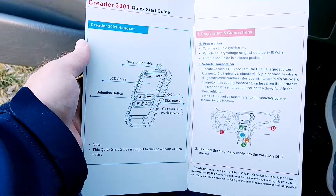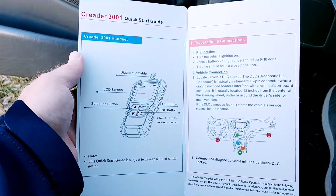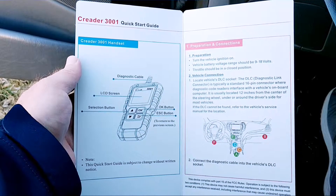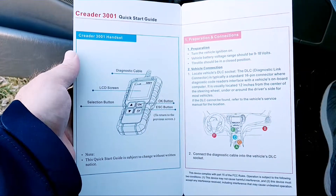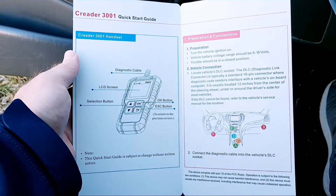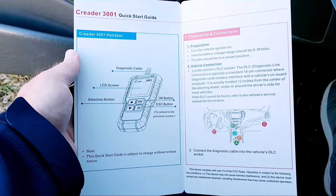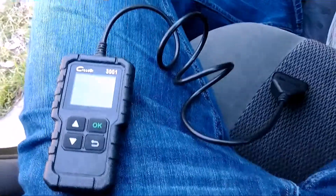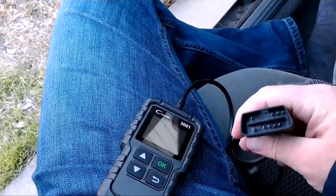Here's everything it claims it can do. I'm going to use it on my 2003 Ford Focus. The instructions say: turn the vehicle on, vehicle battery must be between 9 and 18 volts, throttle should be in the closed position, and locate the vehicle's DLC socket — it's typically a standard 16-pin connector. Connect the diagnostic cable to the vehicle's DLC socket. I'm kind of surprised they have you turn the vehicle on first, but whatever — whenever I take it to AutoZone, they always turn the ignition on after they plug it in. The cable comes with a nice cap on the end.